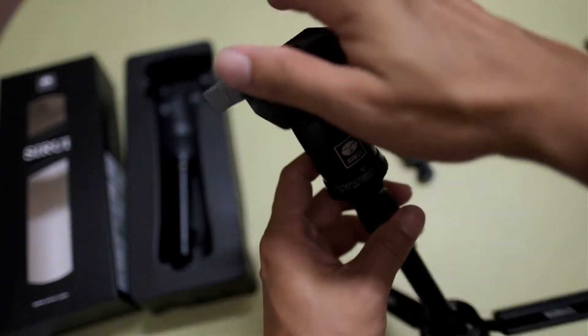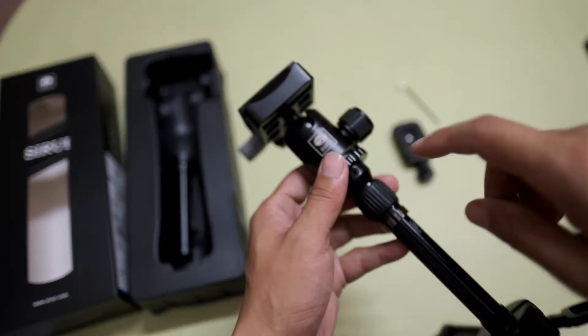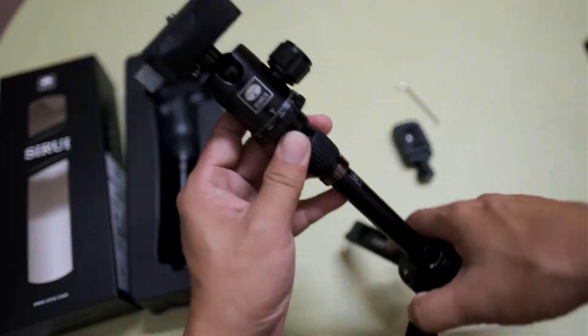However, my camera is a mirrorless camera and quite heavy, so I changed — I tried to change this middle part.